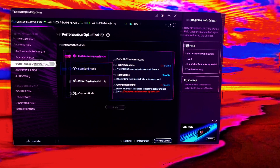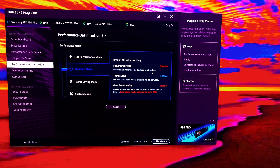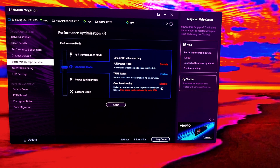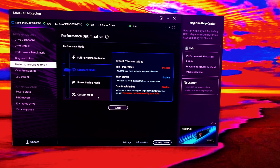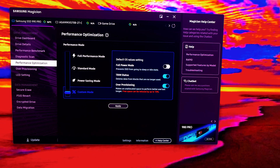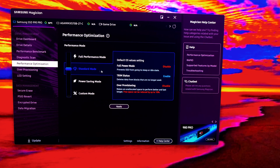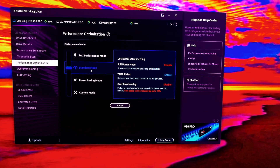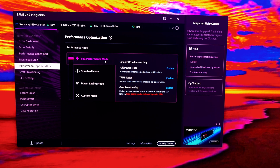Under over provisioning it says it makes unallocated space to perform better and last longer — so how would that shorten the lifespan? In standard mode, the full power mode that prevents the SSD from going to sleep or idle is disabled, and over provisioning is also disabled. You'd think you'd want those enabled. After these tests I'm going to go to custom mode and enable over provisioning while disabling the full power mode.